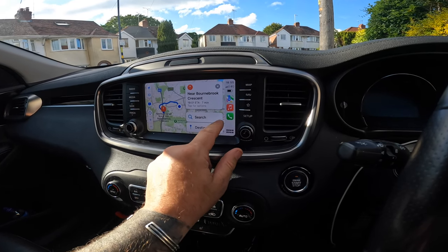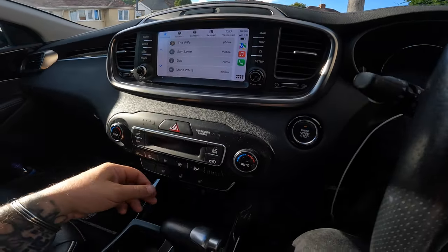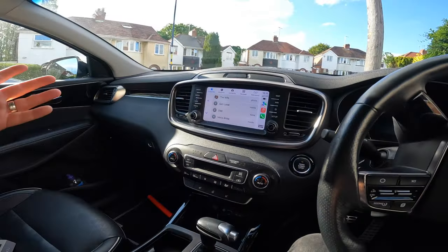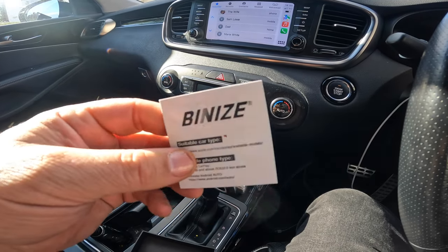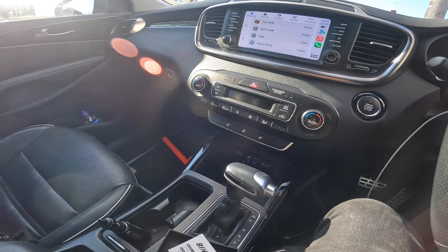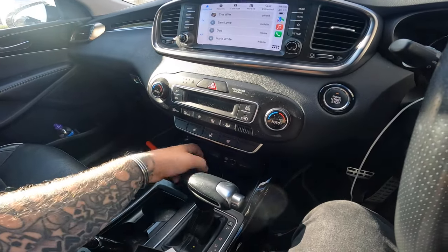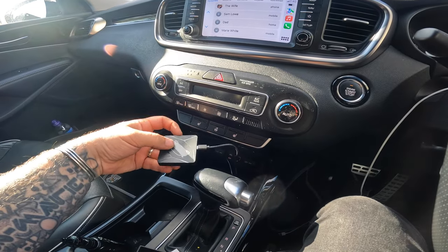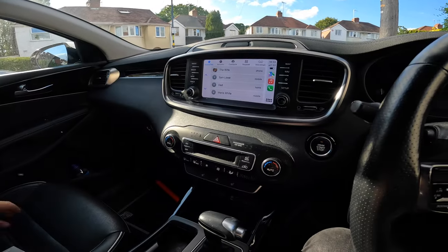We've got apps - maps, phone calls - that's all it is, it's as simple as that. I'll put the link up to the Bernice wireless Apple CarPlay. If you've got a bike, you'll be able to plug it into a bike as well, so at least you'll have wireless Apple CarPlay if you've got the built-in display on your bike.